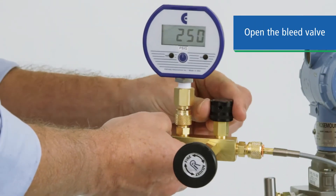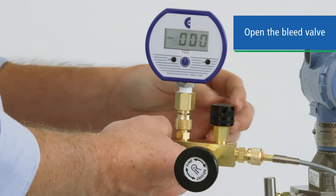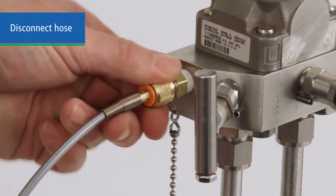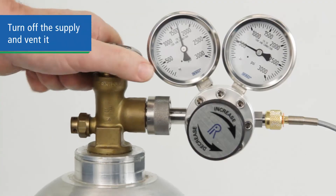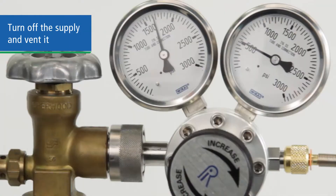When your test is complete, open the bleed valve and depressurize the system. Disconnect the hose from your device under test. Turn off your supply and vent it, then move on to your next location.